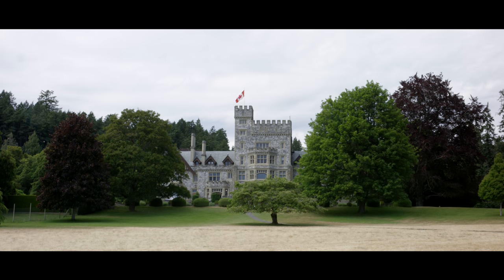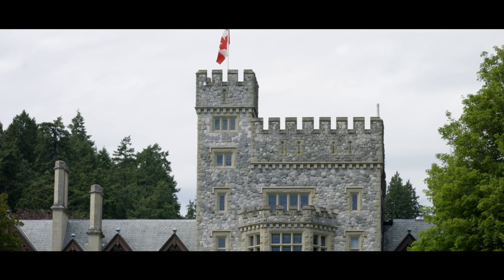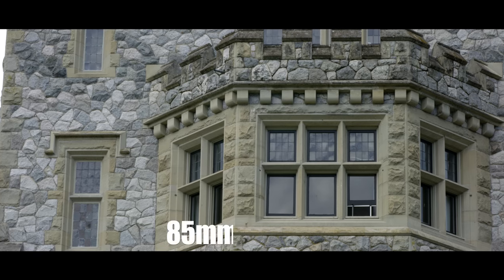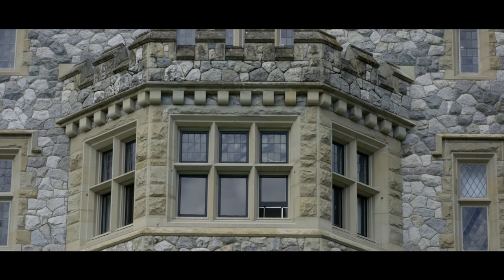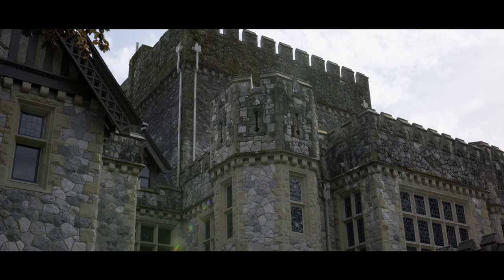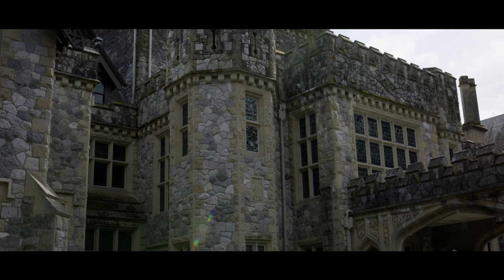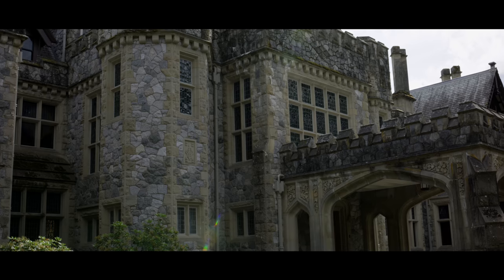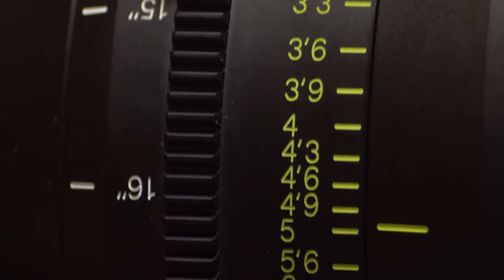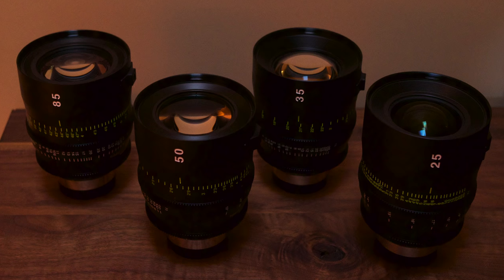Let's take these lenses outdoors and see what we can capture. Many of you will recognize this setting — this is Hatley Castle, where X-Men, Deadpool, and a bunch of other films were filmed. Just assume I'm shooting most of this at between T11 and T22. This is a great example of how nice these lenses are — the lens flare is beautifully controlled. So I hope you've gleaned some knowledge from all this footage.